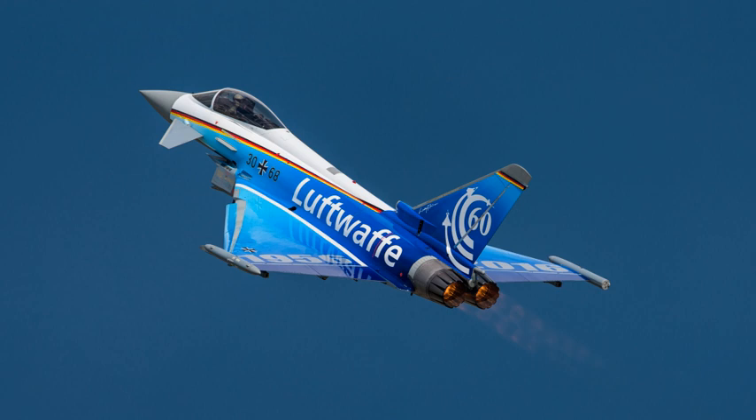The Eurojet EJ-200 is a military low-bypass turbofan used as the powerplant of the Eurofighter Typhoon. The engine is largely based on the Rolls-Royce XG40 technology demonstrator, which was developed in the 1980s. It is built by the Eurojet Turbo GmbH Consortium and is also used in the Bloodhound SSC supersonic land speed record attempting car.